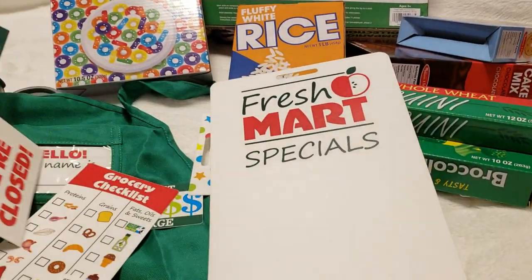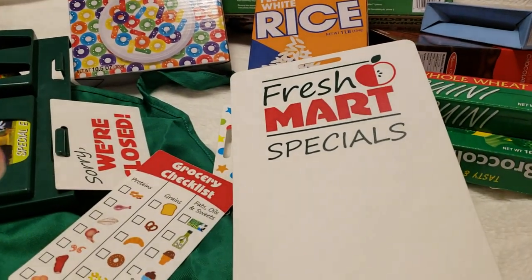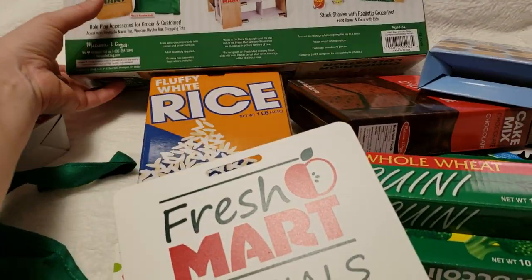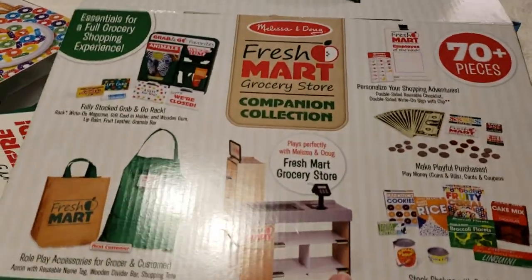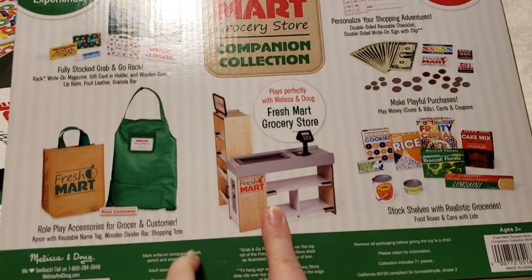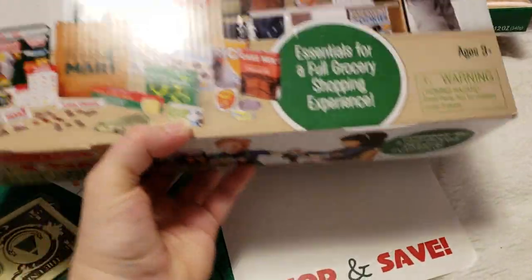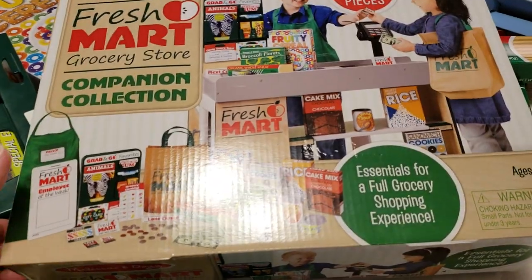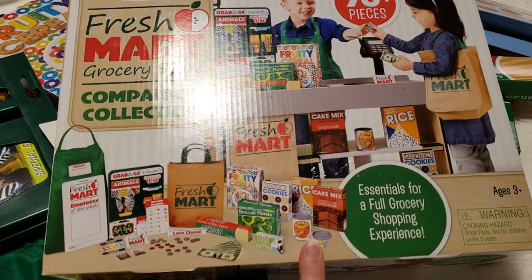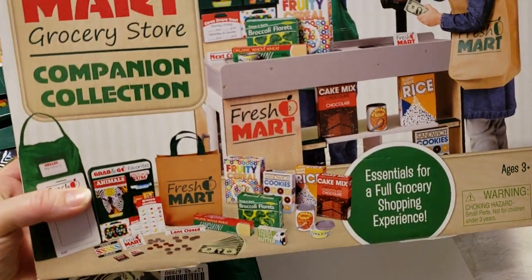It looks like a pretty good set. I can't remember exactly how much I paid because I got it along with the supermarket grocery store as a package deal. I paid around $2.06 for both this and the companion set. I don't think it was bad at all — I haven't seen the grocery store yet, but I think the kids are going to really love it. That is my Melissa and Doug Fresh Cart Grocery Store Companion Collection.